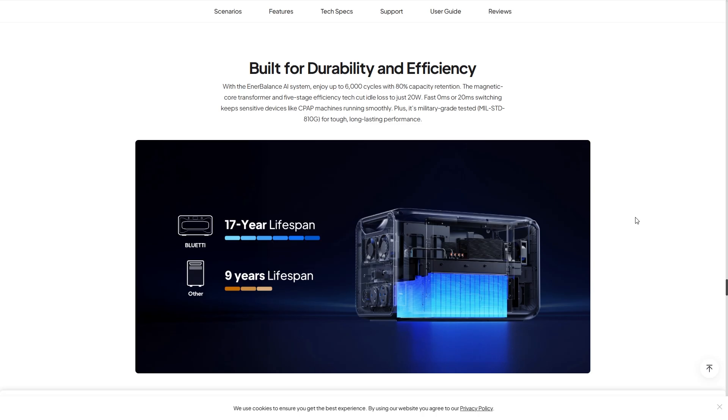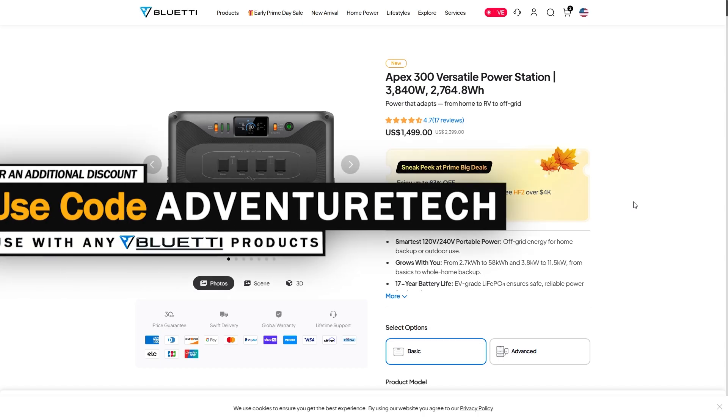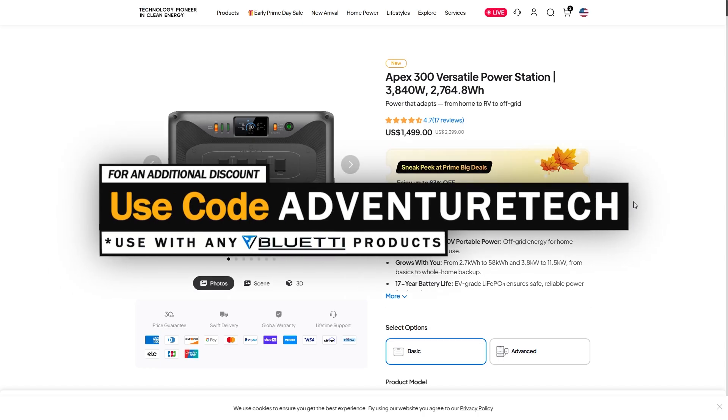Plus, this is military-grade tested for tough, long-lasting performance. Bluetti gave me a great discount code to share — use code ADVENTURETECH for an additional discount on top of the current early bird price. Use the links in the comments or description to get over to the page, get a good deal, and help support my channel. You can also subscribe for free by clicking the subscribe button and the bell icon to be among the first to hear about new products and limited deals.